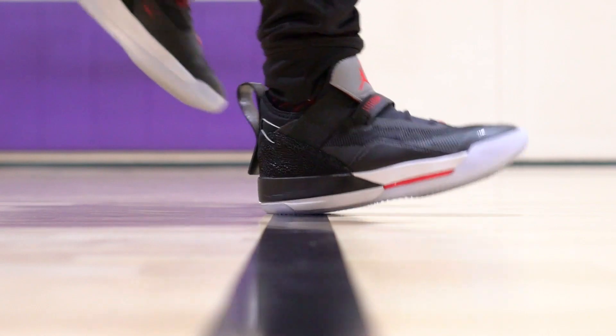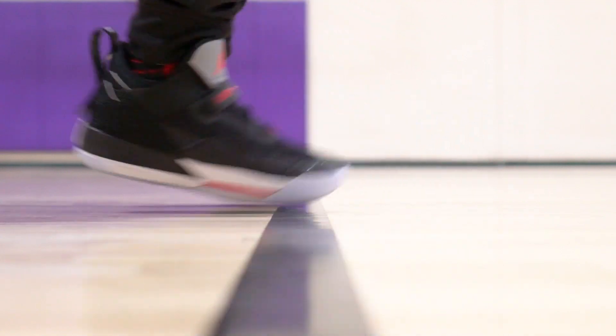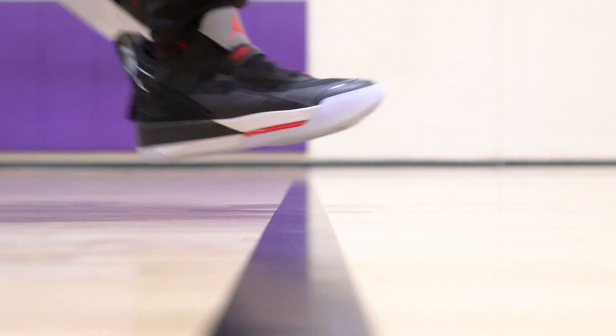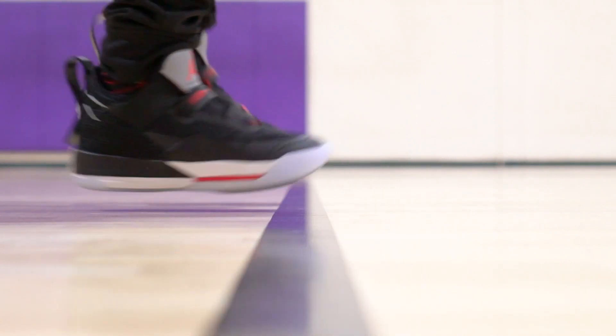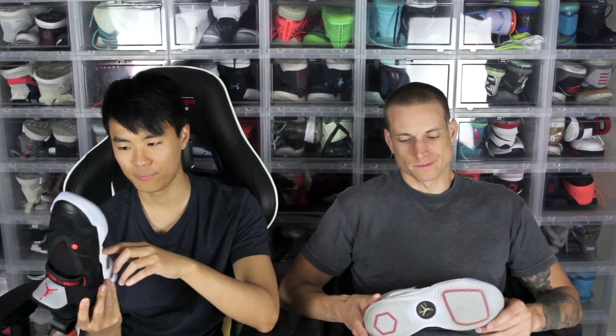Moving on to cushion — same exact setup again. Not the best cushion ever. You've got a hex zoom unit in the heel and a large volume unit in the forefoot. Can't really feel them too much, to be honest. You don't get a ton of court feel either, which probably has something to do with the fast fit system in the midfoot. A little disappointing in the cushion as well — they're both the same, so we'll tie it up.